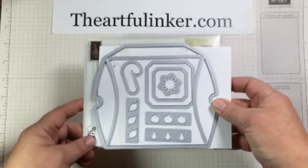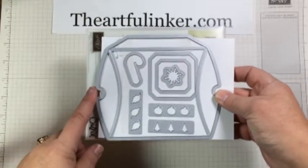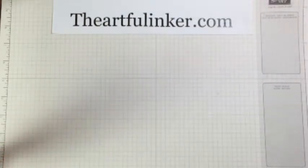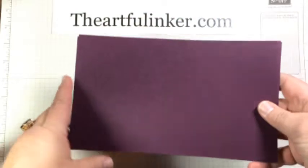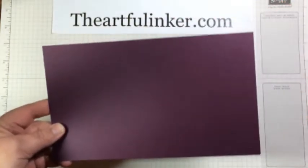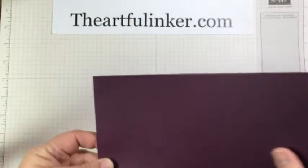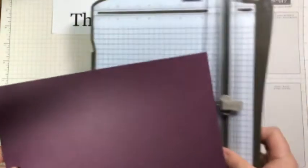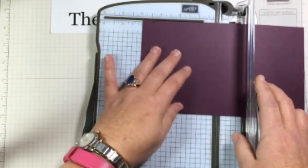There'll be a link in the description below for these. Let me give you a quick look at what I did. I've used two pieces that measure 8½ by 5, and these are going to be scored at 4¼, so let me score one of these real quickly.